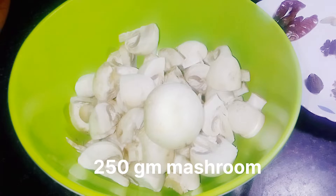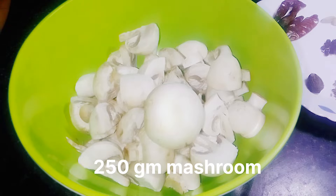Assalamualaikum, welcome to Kukweta Arfa channel. Main hoon Arfa aur aaj main banane wali hoon mushroom butter masala. Yeh bahut hi tasty banegi, toh banee rahiye meri video par end tak. Video ko like kijiye, share kijiye, aur agar subscribe nahi kiya toh mere channel ko subscribe kar dein.